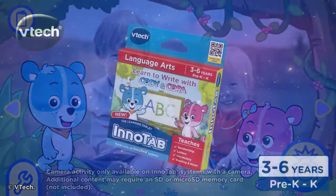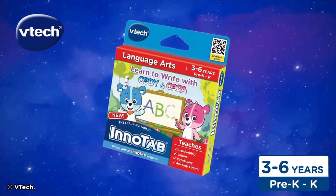Learn to write with Cody and Cora for VTech InnoTab systems. For children ages 3 to 6. Only from VTech.